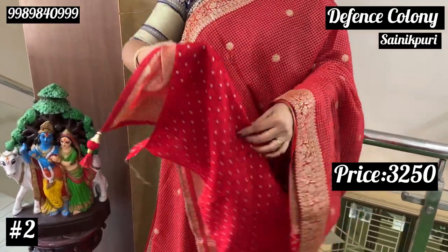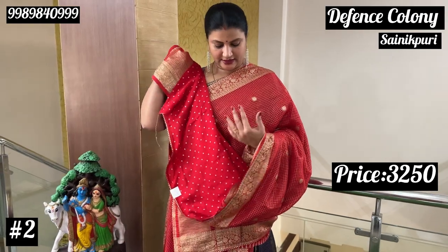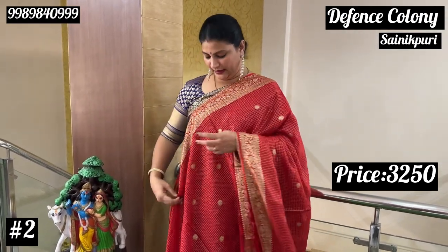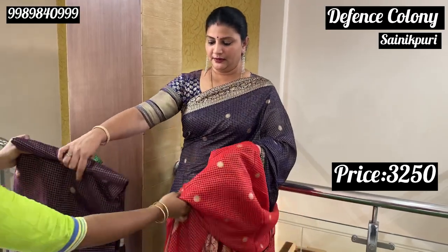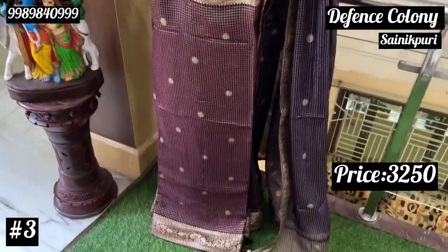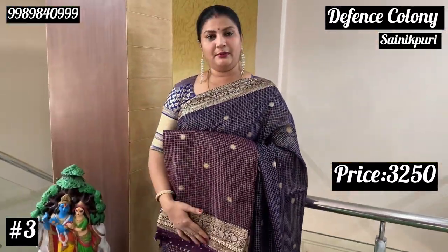The blouse is very thin — this is a crepe silk fabric. The fabric is very thin. This is a purple shade, so the color combination is purple. You can see the blouse here.